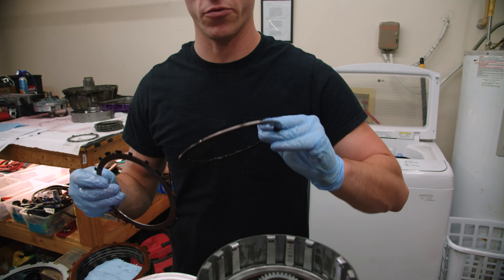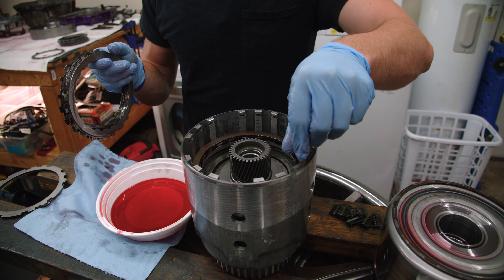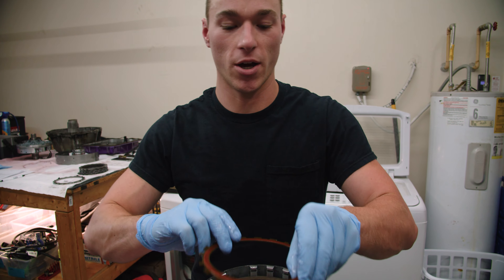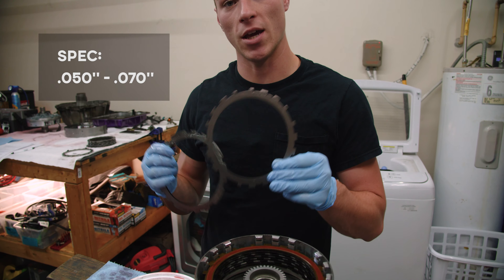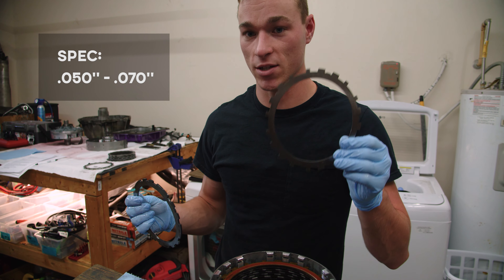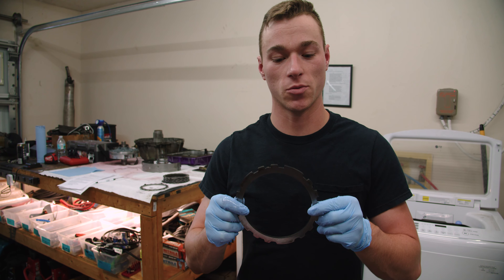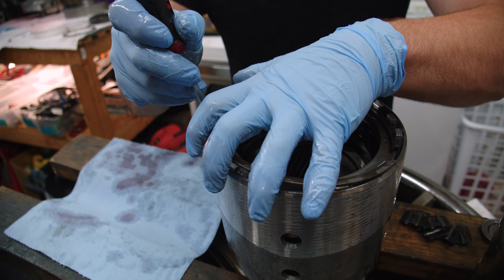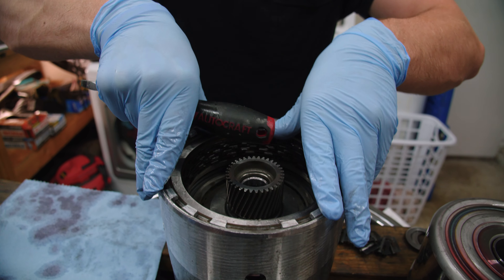We don't need to soak any of these thicker steels, so we'll set those aside and grab our clutches and just give them a little dip in transmission fluid. Now that we have our clutches sufficiently soaked, first thing that goes in is this grooved pressure plate, taking this groove and putting it face up. Next, we install a grooved friction that has the splines on the outside. Then we install a single-sided friction plate with splines on the inside. You're going to do that with the rest of these, alternating outside and inside. Your last friction is a different color and is labeled 'top,' and we're going to install that the same as the others.